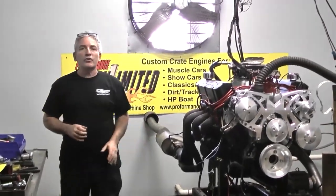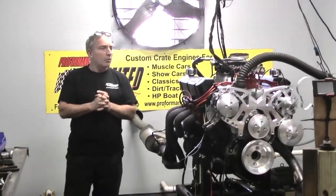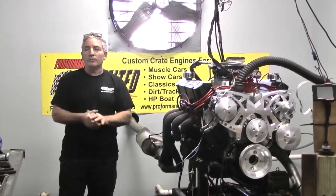Again, if you have any questions, give us a call. I want to thank you for your business — enjoy this motor, and happy motoring. Thank you.